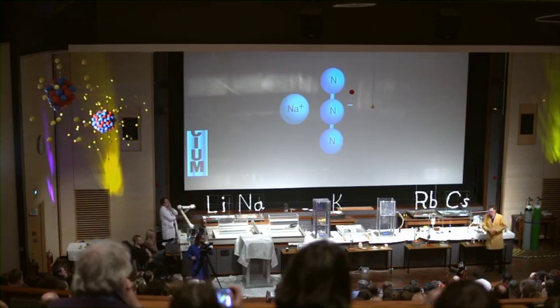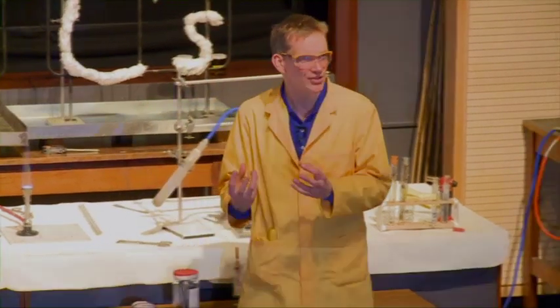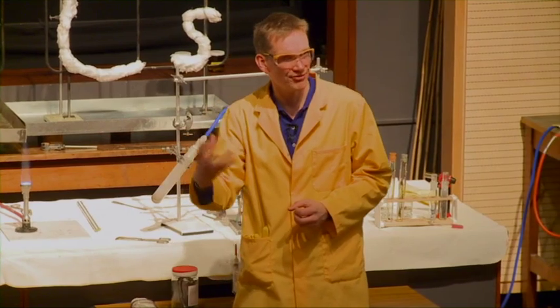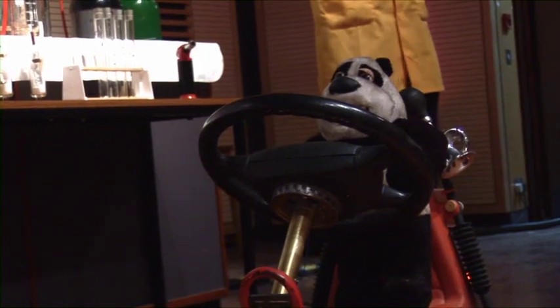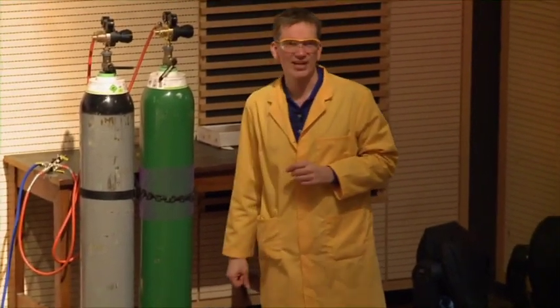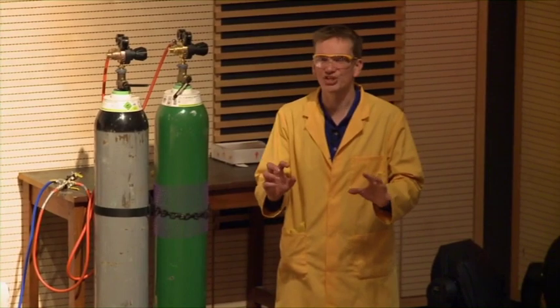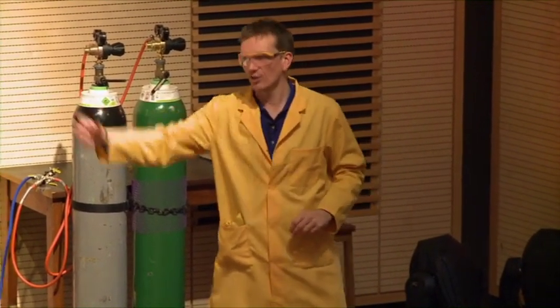The sodium then reacts further with other chemicals added in there — it actually contains essentially sand to react with the sodium. The sodium steals the oxygen from that, in the way that we've seen with the glass. But this produces a lot of nitrogen gas very, very quickly. So are you ready for this, Chris? We'll have a countdown from three — don't blink, otherwise you'll miss it. This is the decomposition of sodium azide to initially form sodium and lots of nitrogen gas.